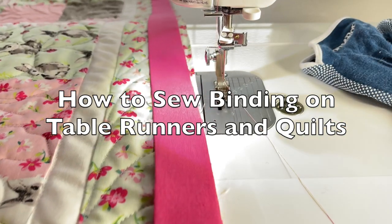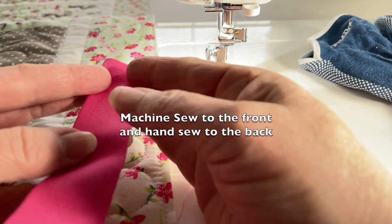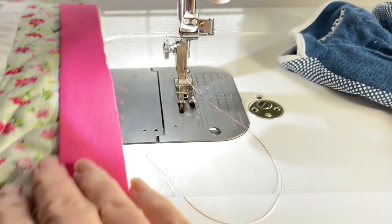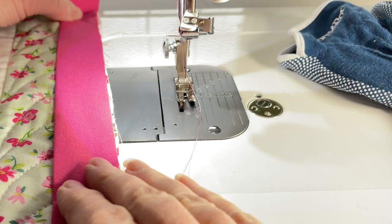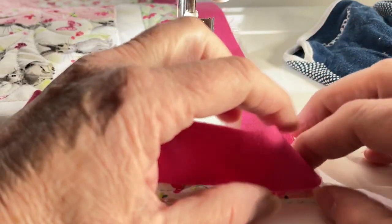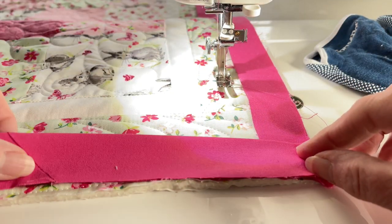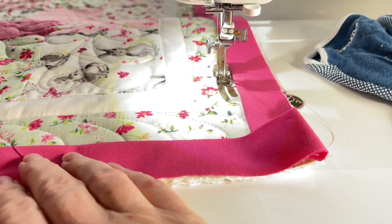I wanted to show you how I put on my binding. I cut a two and a half inch strip like this, then I fold it over and iron it. I put my strip so that the raw edge is facing the right, or the edge of the table runner. I always make sure that the joint from one strip to another is down here - I'm going to go like this, then fold it up and go down like that. I want this joint to be past the corner about six or seven inches.